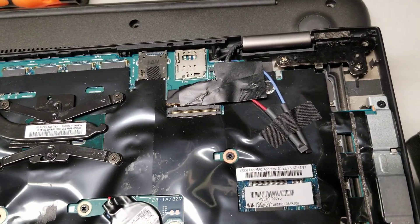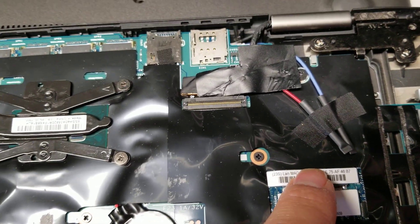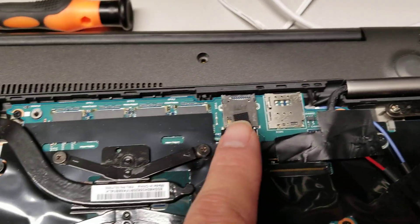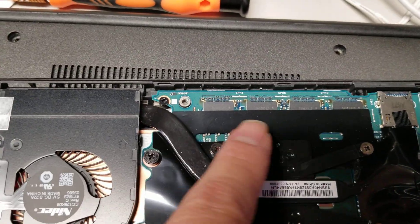There's a slot here that looks like it's for another wireless card — or I think this is a mobile broadband card, for like the SIM card and everything. Oh, here's some RAM, actually.